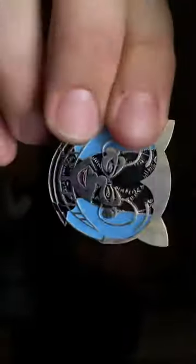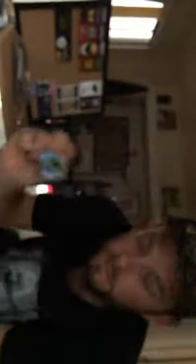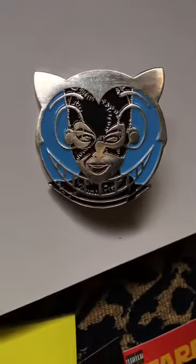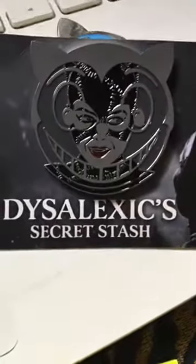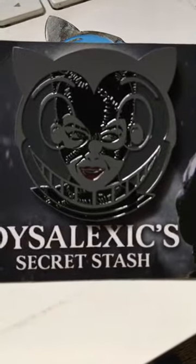Here's the comparison — the blue one. It's got my grubby fingerprints on it but you get the point. Pretty clean, double rubbers. It's a must-have for any Batman collector — if you collect Batman pins, definitely a must-have.